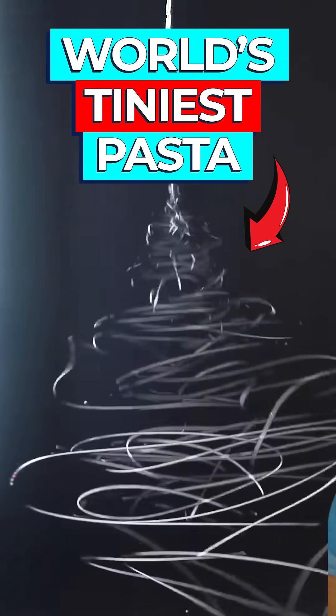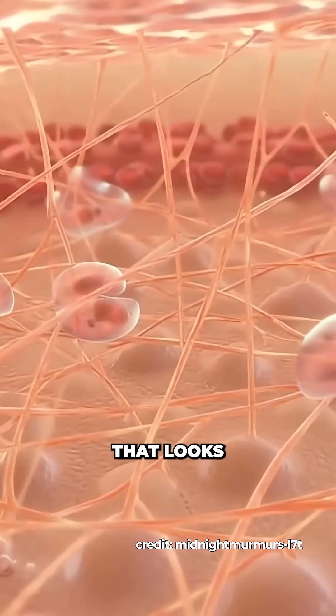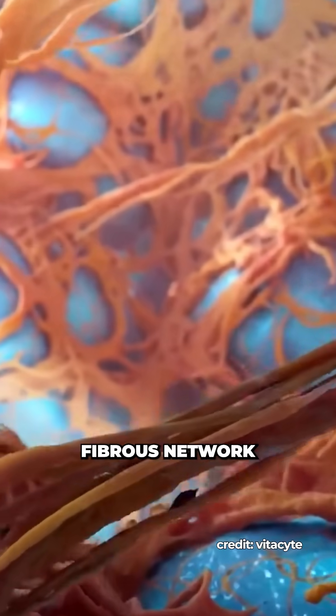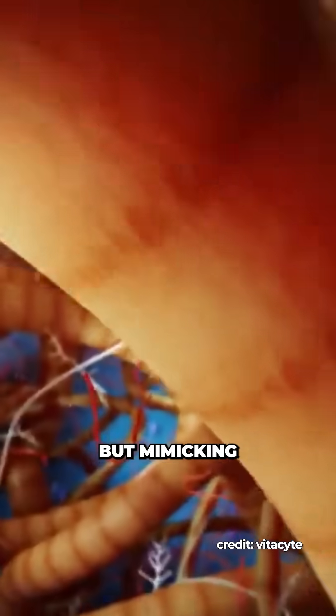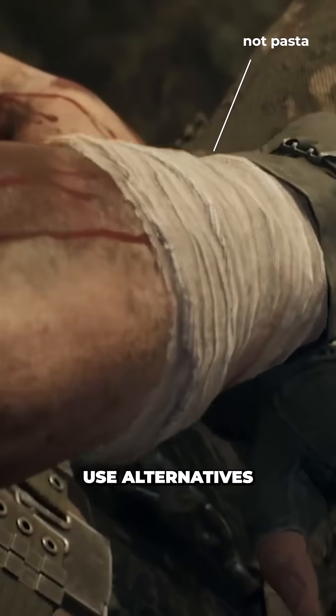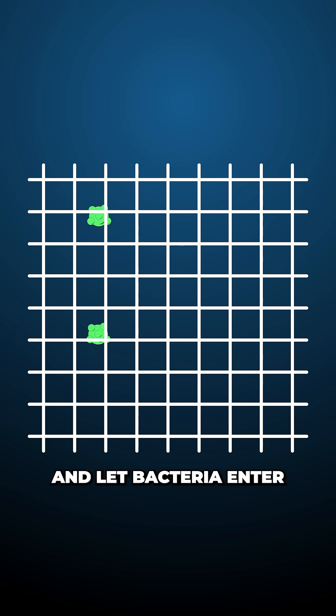This is the world's tiniest pasta and it helps heal wounds. The body heals best when cells can crawl over a scaffold that looks and feels like the extracellular matrix, a porous fibrous network extending throughout the body. But mimicking this material usually requires expensive biomaterials, and so most commercial dressings use alternatives that are often too tightly woven and trap moisture, or too porous and let bacteria enter.